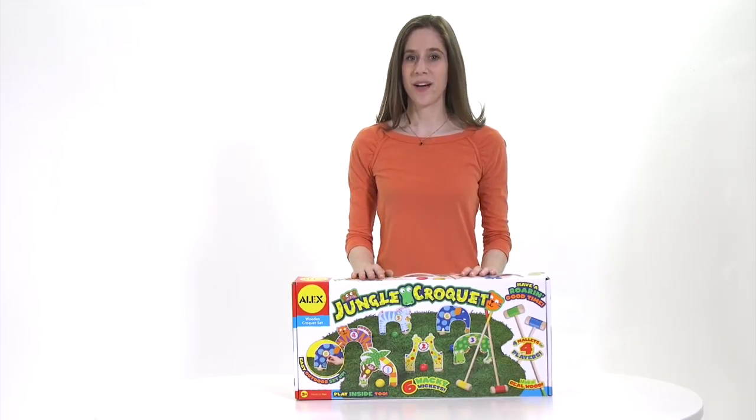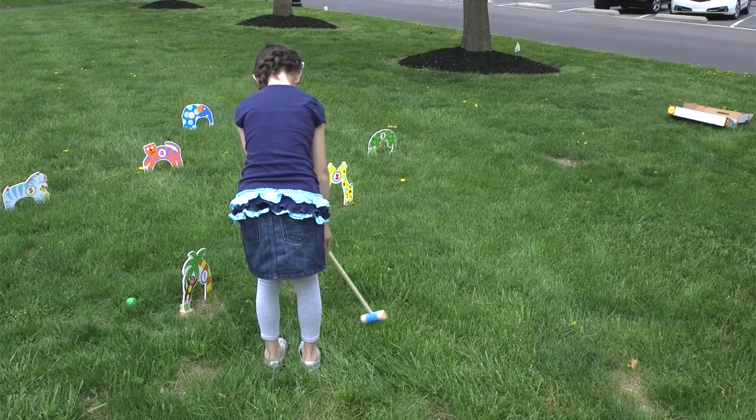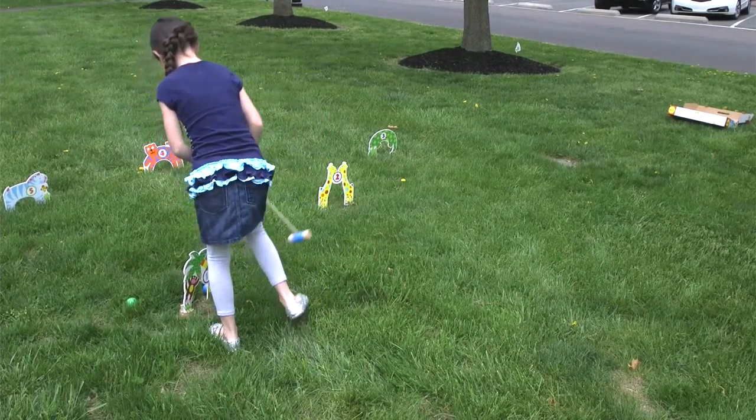Have a great time indoors or outdoors with the Jungle Croquet Set by Alex Toys. These wacky wickets are made of real wood. Croquet is a great game for eye-hand coordination,